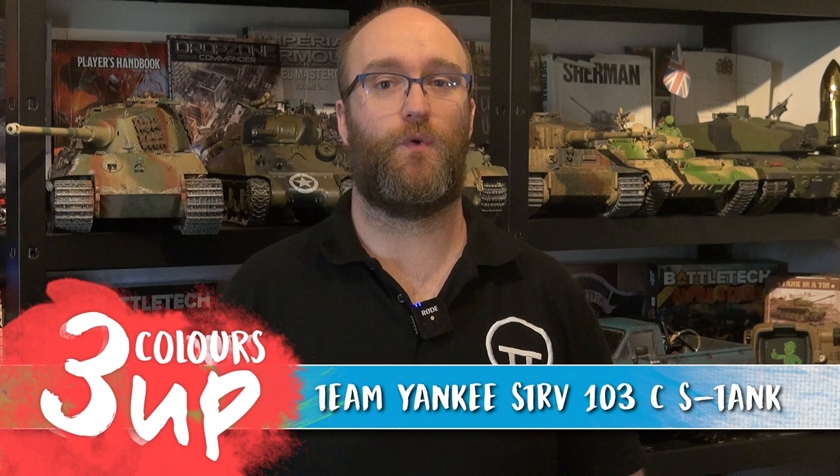Hello everyone and welcome to this Three Colours Up. In this one we're going to be tackling the STRV-103C, commonly known as the S-Tank for the Swedish Forces for World War III Team Yankee.